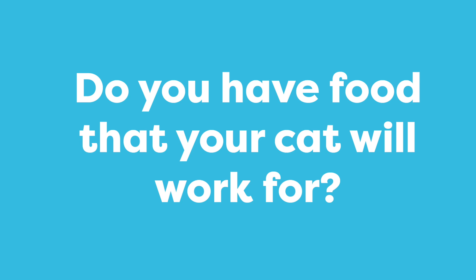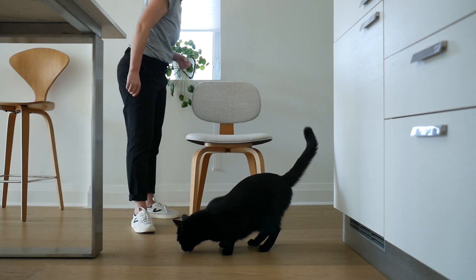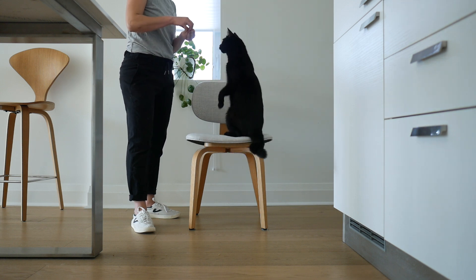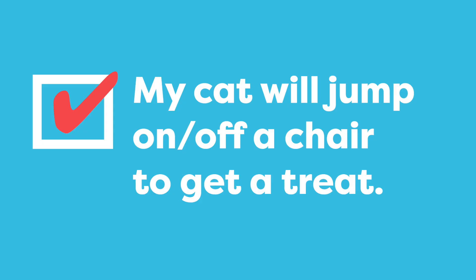The first goal is to see if you have food that your cat will work for. All I'm doing is placing the food on the chair and encouraging Jones to jump up to get it. Then I place the food on the floor — I want to see if Jones will jump off to get it. If your cat will jump on and off a chair to get a treat, you are ready to continue your training.